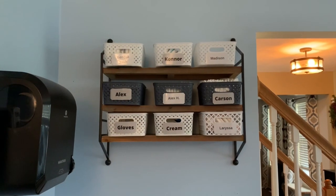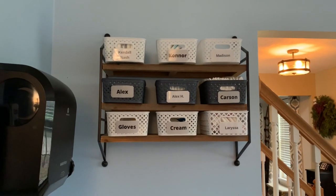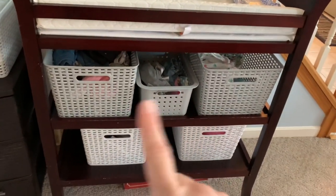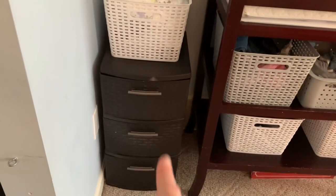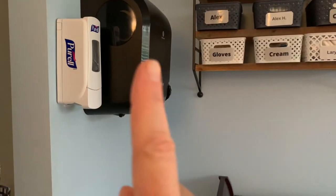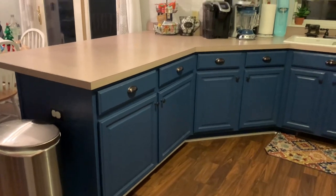Here's my upstairs diaper changing area. The shelf is from Hobby Lobby, baskets from TJ Maxx or Target. I have individual baskets for each child in diapers, plus one for gloves, cream, and spare wipes. Children's spare clothes are in larger bins from Target, with an overflow drawer from Walmart for extra clothes and diapers. Hand sanitizer and paper towels are right nearby.